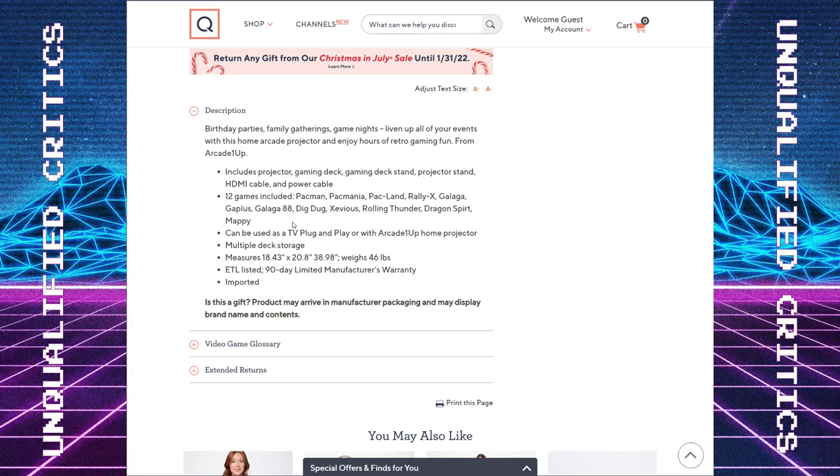Let's look at the games. You get 12 games including Pac-Man, Pac-Mania, Pac-Land, Rally-X, Galaga, Galaga 88, Dig Dug, Xevious, Rolling Thunder, Dragon Spirit, and Mappy. They are combining four-way and eight-way games — now that bothers me, but I know from experience it doesn't bother all of you, so your mileage may vary. Setting the joystick issue aside, I would say this is a pretty compelling games list. There's a nice bit of variety, and they even throw in some wild cards like Mappy, Dragon Spirit — pretty cool stuff. I like to see variety of games that aren't getting wider releases.